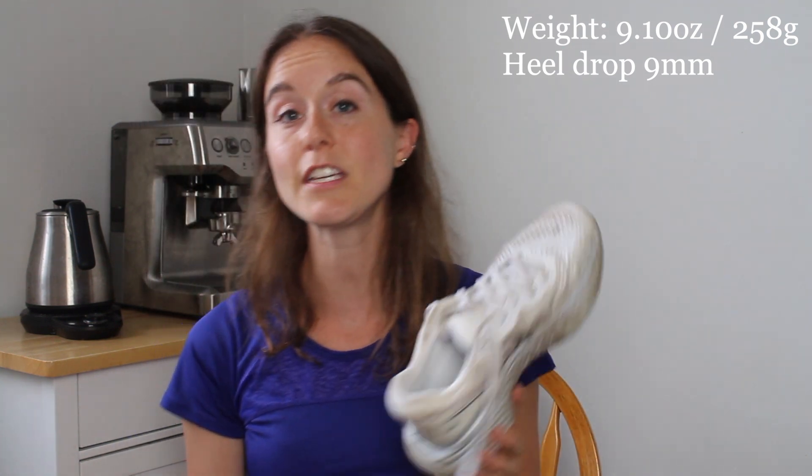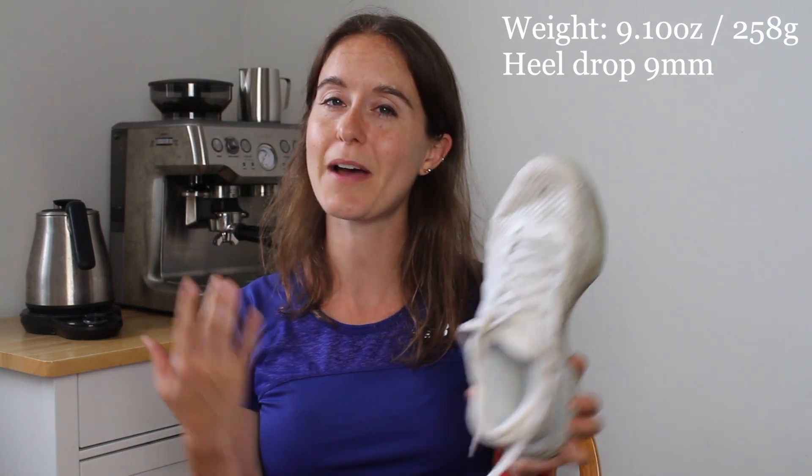These weigh 9.10 ounces and 258 grams, and they have a heel drop of 9 millimeters — my highest heel drop. Nothing crazy, but it ranges from 9 to 4 across my shoes. I just highly recommend having a wide range of heel drops — your body will thank you. Back to the Invincibles: they have ZoomX foam, which is Nike's premium foam, and it's very poppy and it's a dream to run on.